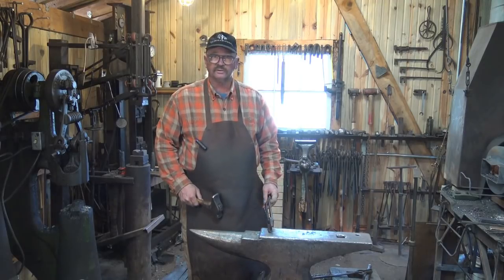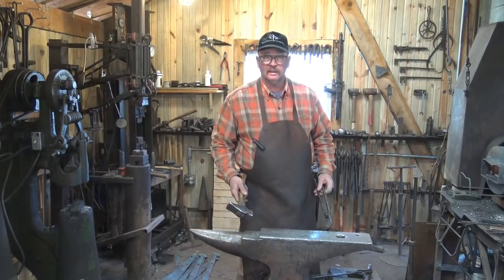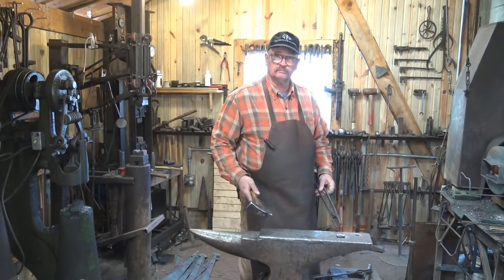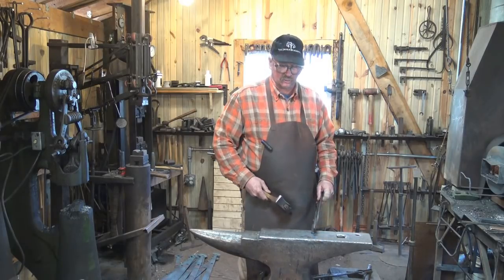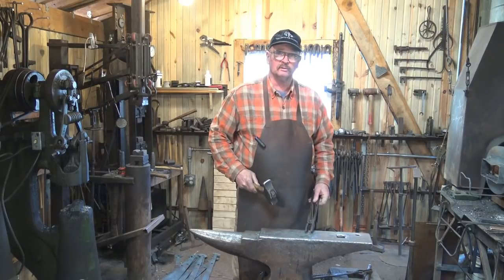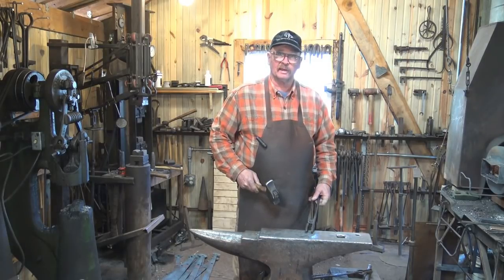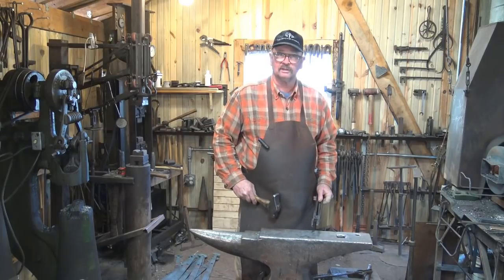Most of the time when I go to somebody else's shop or workshop or conference, their anvil is oriented the other way. And I can work that way — I can remember to take the hardy tools out so I don't whack my hand on it, and it's not that big a deal. You'll get used to whatever situation you have. I think it's largely a matter of personal preference.